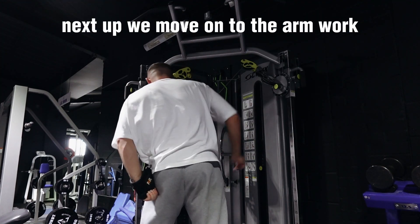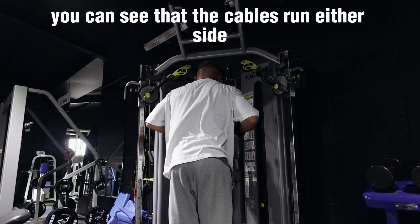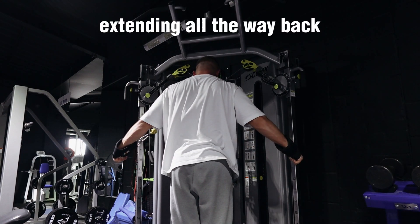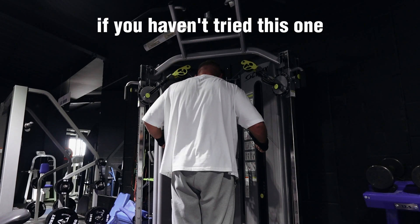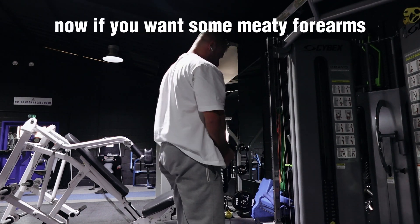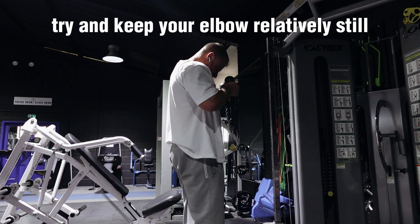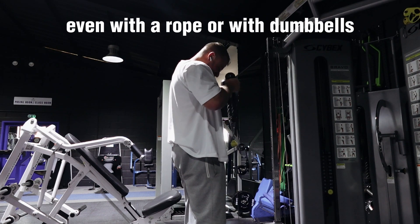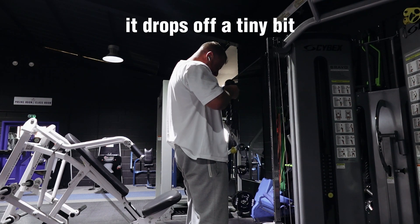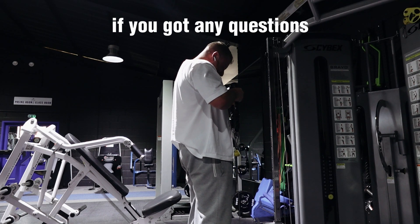Now the arm work. First: the crossbody tricep extension — probably my favorite tricep isolation. The cables run either side and I'm thinking about bringing my elbows almost behind my torso, keeping them in a fixed position, extending all the way back and getting a good stretch on the triceps. If you haven't tried this one, definitely give it a try — you get a fantastic contraction. Finally: the rope hammer curl. If you want some meaty forearms, include this in your program. Keep the elbow relatively still, a little forward movement is fine. The challenge comes in the top and mid range — I'm pausing there to make the most of that hard position.